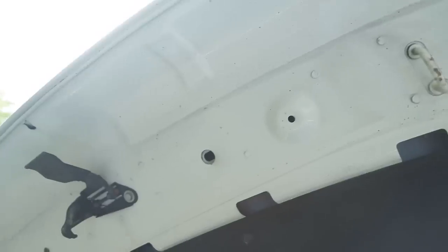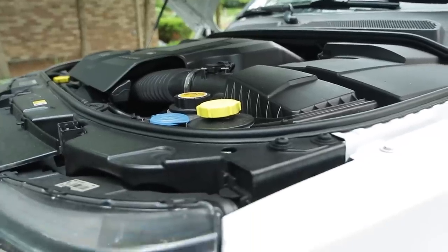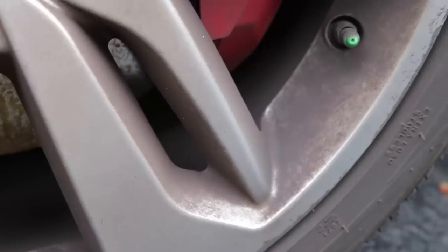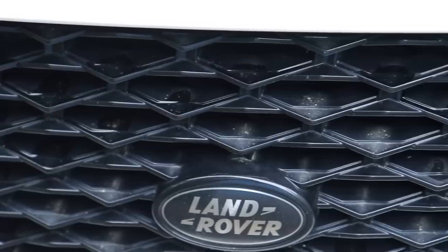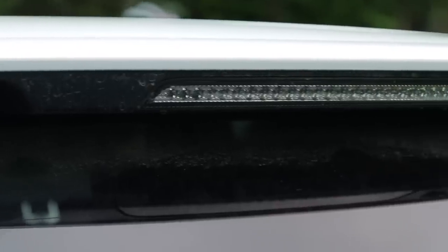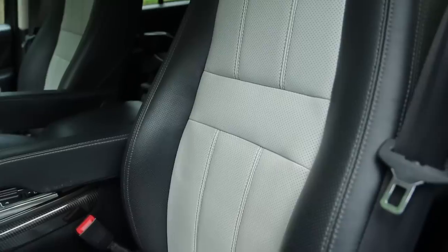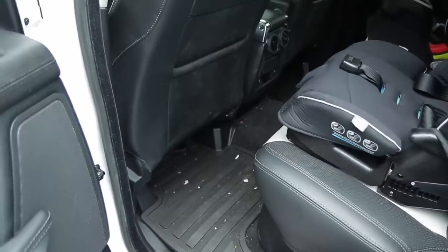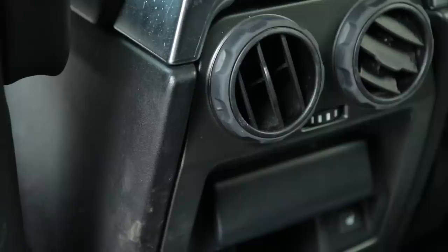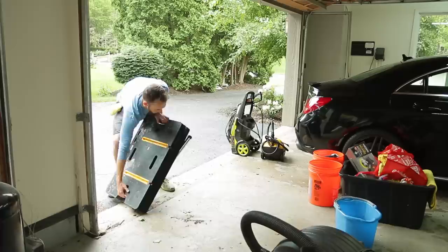The first thing we're going to do is start with the engine bay — just a light clean, because it's really not that dirty. For the wheels, we'll start with the front left and work our way around, and get the exhaust tips as well. Then we'll follow up with the foam cannon and wash with the two bucket method. Once the car is dry, we'll pull it inside to start on the interior. Hopefully this rain lets up because it's going to be a tough job to film.